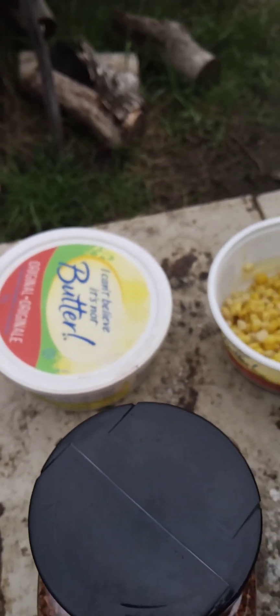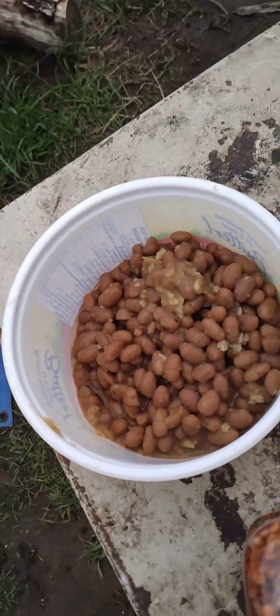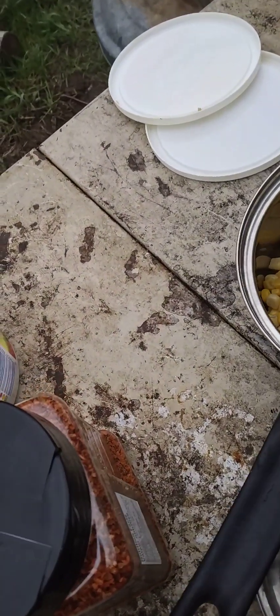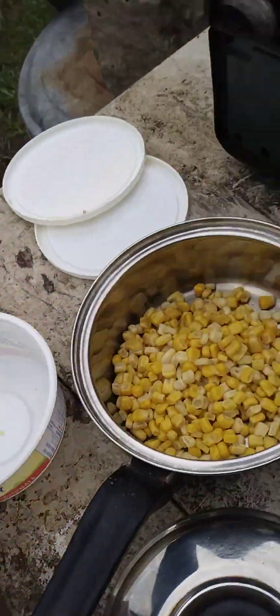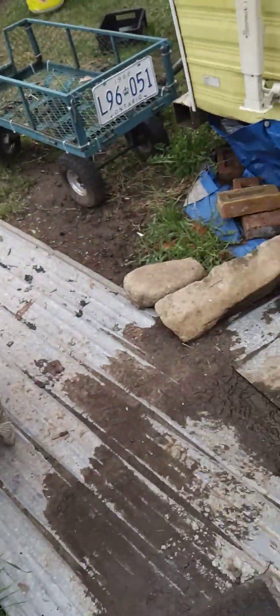I've also got leftover corn and leftover beans. What I'm going to do is put the corn into the pot here, add some water to it, and the beans will go into the frying pan after I fry the potatoes. That's what I got planned. It's going to be amazing.